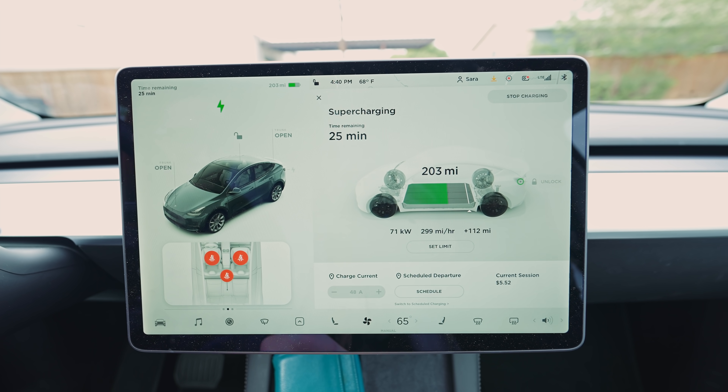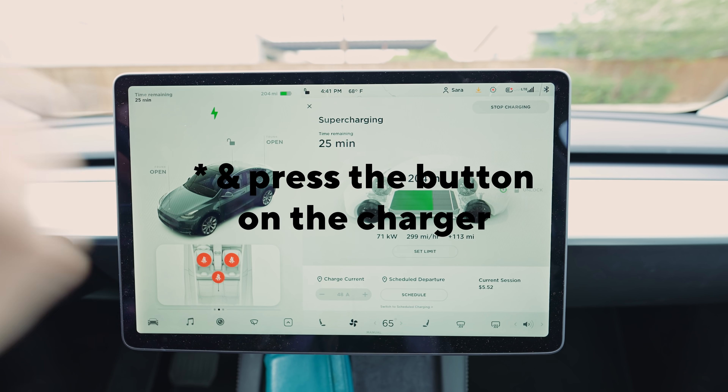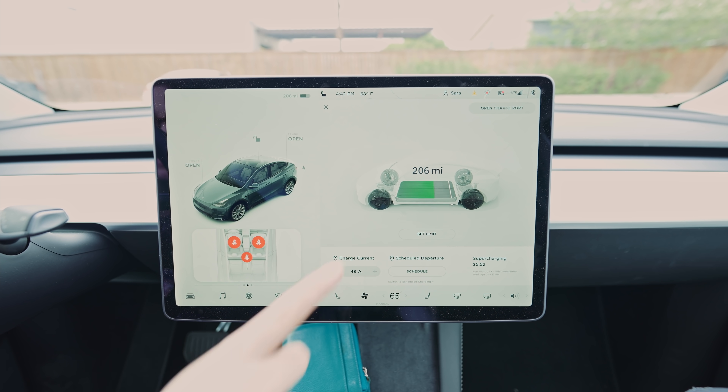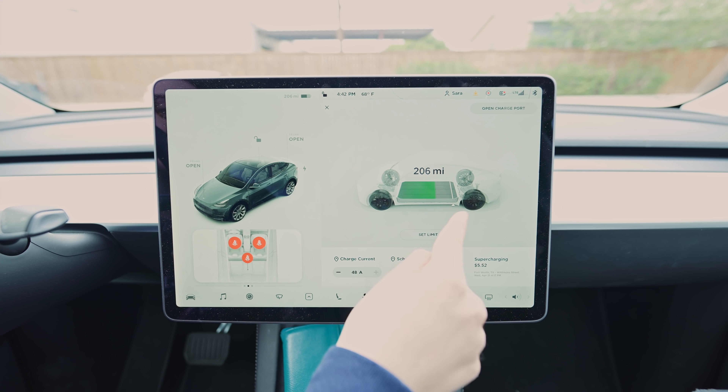This is where you can see your charging stats. The port should open automatically when you get to a supercharger and you put the charger close to your car. We went from 90 to 206 miles in a little over 24-25 minutes.